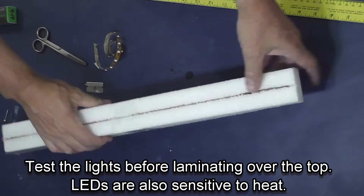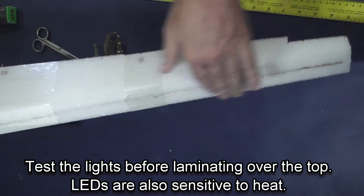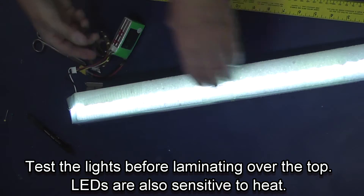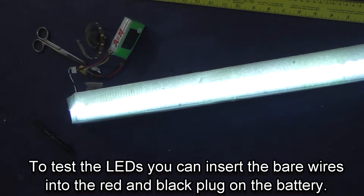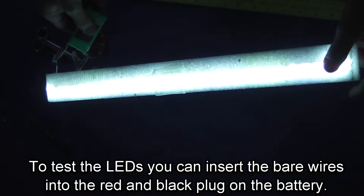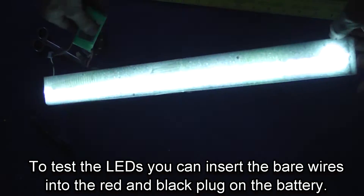LEDs can be affected by water, so it's always good — especially on the fuselage — to put some laminate tape over them. They're also sensitive to heat. Now I'm going to show you the fuselage. Notice how one side is brighter than the other, but up in the air you can't tell the difference.